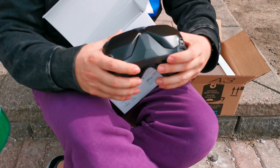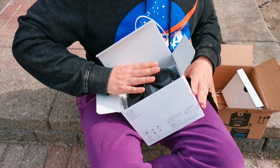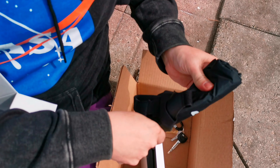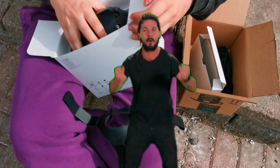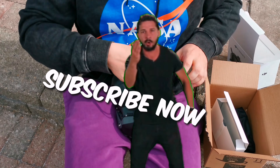Very nice. Oh yeah, those are actually nice. I would hope so. I'm not supposed to let sunlight in them — I forgot about that.